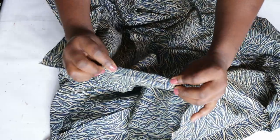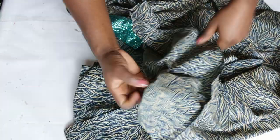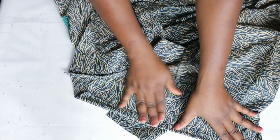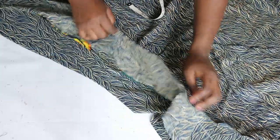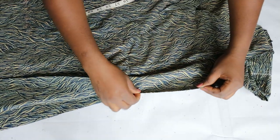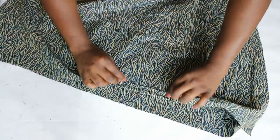I finished the seams with a zigzag stitch so there's no fraying after washing. Now I hem the sleeve before joining the sides — just fold over once and sew with a straight stitch. The final step before hemming the dress is to join the sides: pin the sleeve, pin along the sides, and sew with a straight stitch. Then fold over and hem the dress, and we're done!